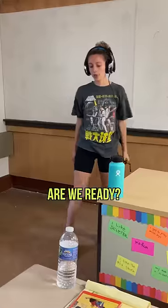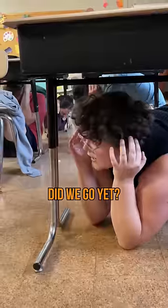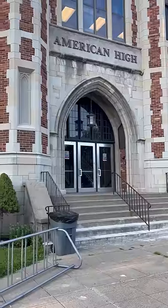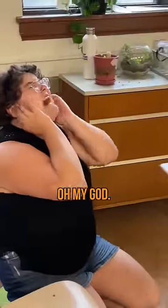Okay. Are we ready? Did we go yet? Okay, you guys are good to end the drill.